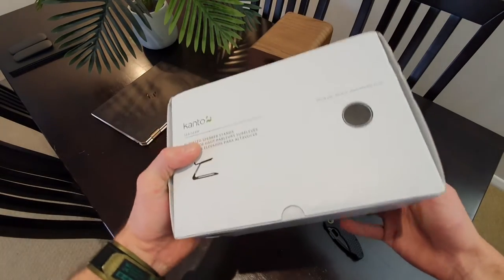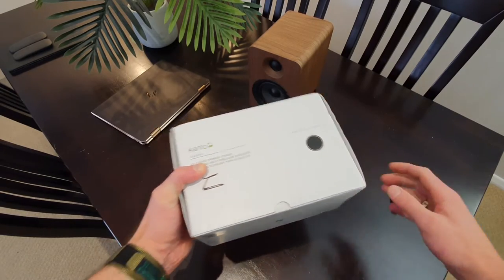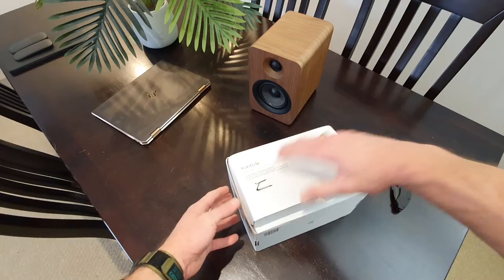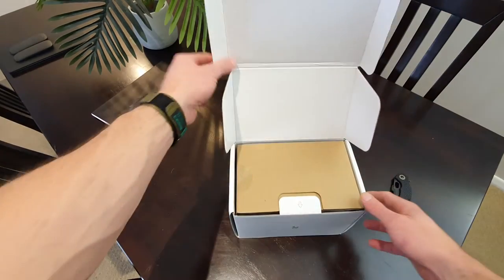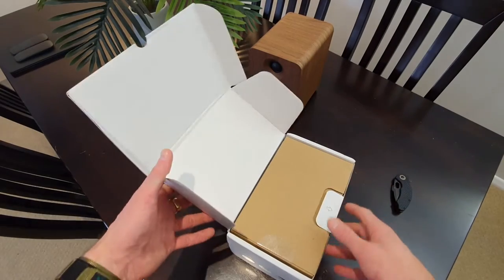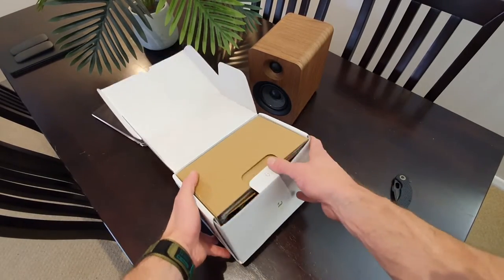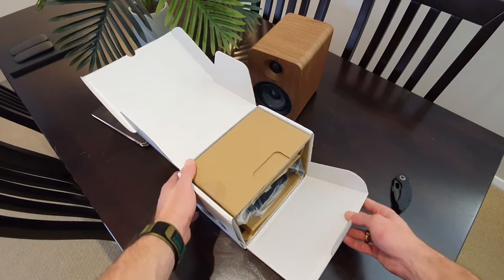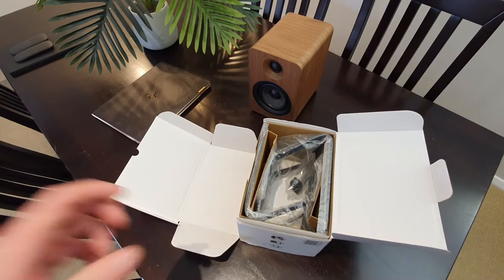Looks like it flips from here. Open up — got an arrow there. I think this flap will strike down... it does.